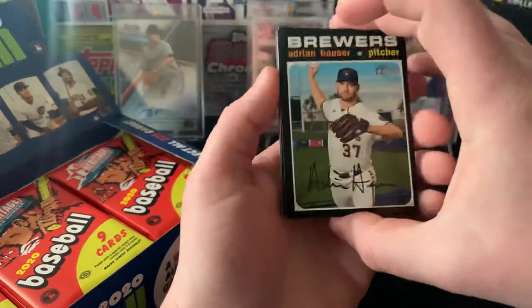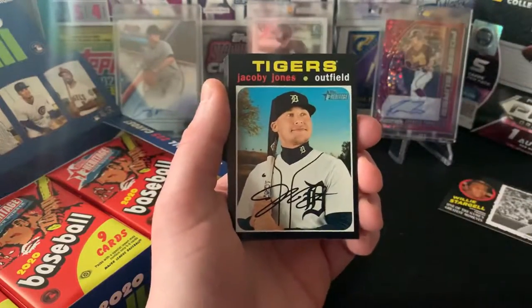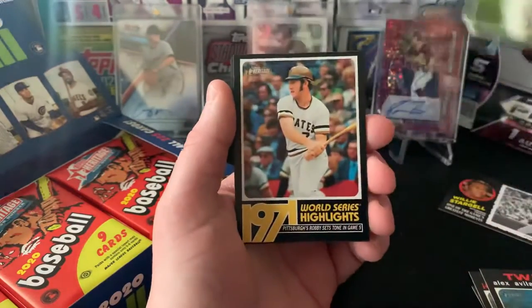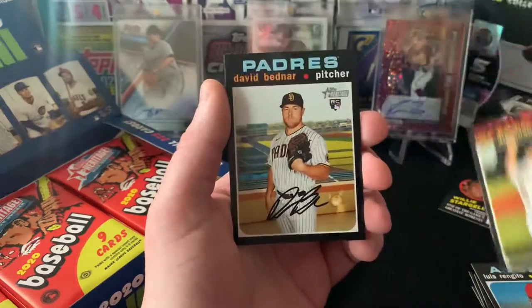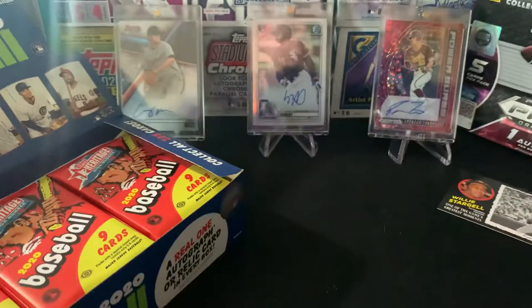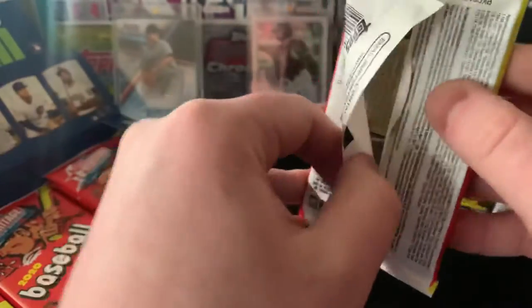A lot of packs here, so thanks guys for tuning in. If you're new, definitely give us a subscribe. We try to upload a lot. It's been a little bit, so we got a double upload for you coming today with the Prism Football and then the Heritage High Number right here. We got the 1971 World Series Highlights, Luis Rengifo, Jake Diekman, David Bednar, Franchy Cordero. Seem to be a lot of Padres in this set so far - I wouldn't mind one. A little Fernando Tatis Jr. with some ink on it would be cool.